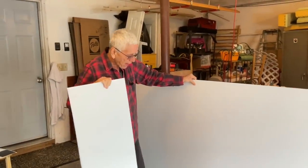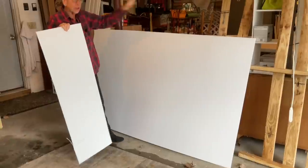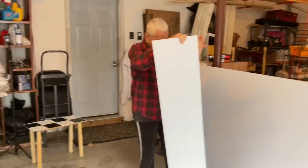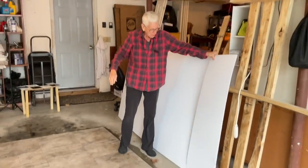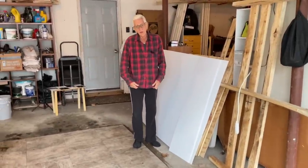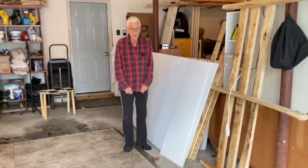So I got this four by eight sheet of corrugated plastic to do the ceiling panels and the door panels. I had to have this cut when I was there because it wouldn't fit in my van. I asked if they could cut it for me and they said they don't cut plastic on the saw — it's not allowed.